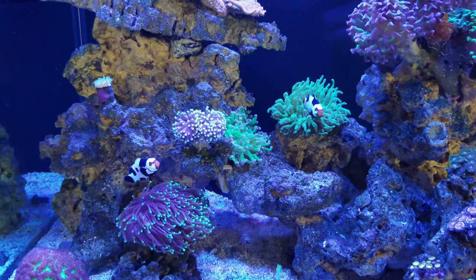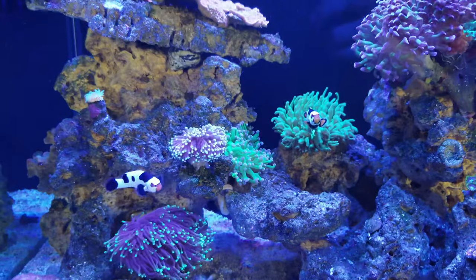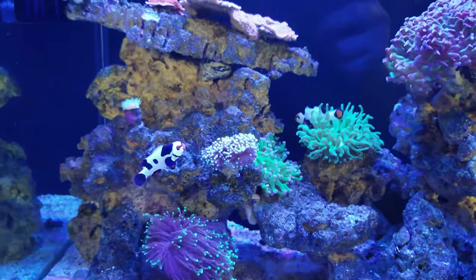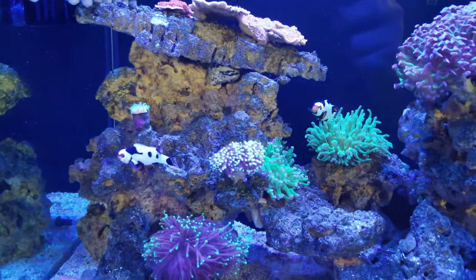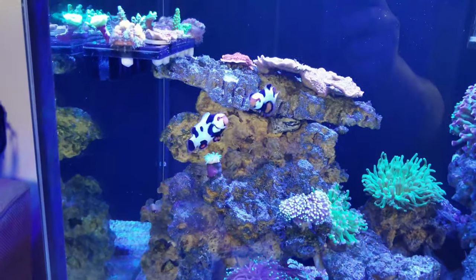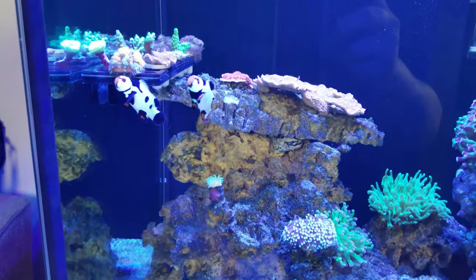And these are my Snowflake Clownfish. I got these probably about two years ago and they were just little tiny things — probably three-quarters of an inch or an inch. Now they're in the main display because they obviously look a lot better than just plain Ocellaris.